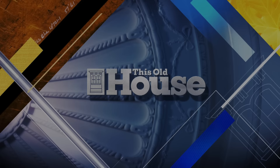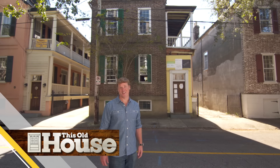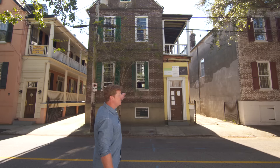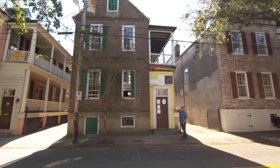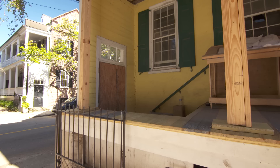I'm Kevin O'Connor, and welcome back to This Old House here in Charleston, South Carolina, where we are working on two antique houses, and this is one of them. They call it a Charleston single. It was built in 1840, and its signature feature is what they call the piazza — the porches. There are actually two of them, one that runs all the way down the side of the first floor and one all the way down the second floor. When you enter the house through the main door, you actually enter onto the piazza.